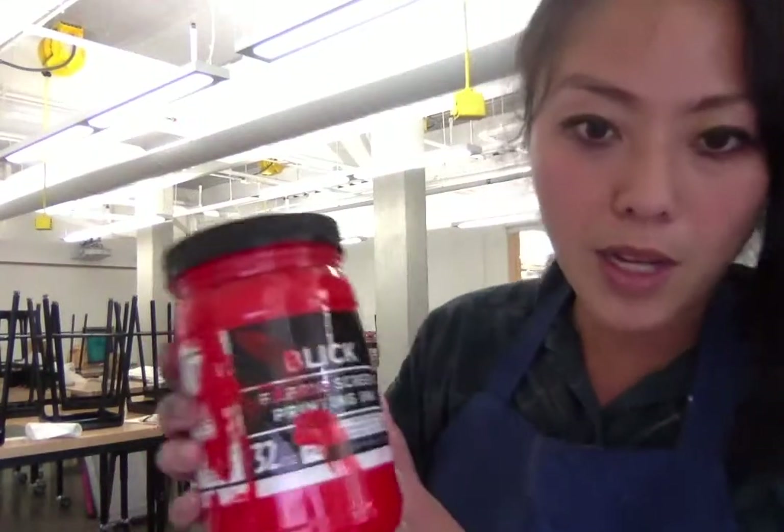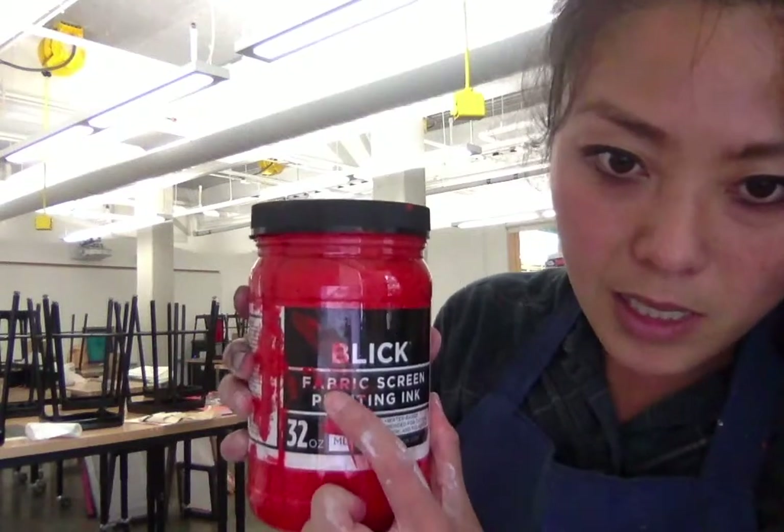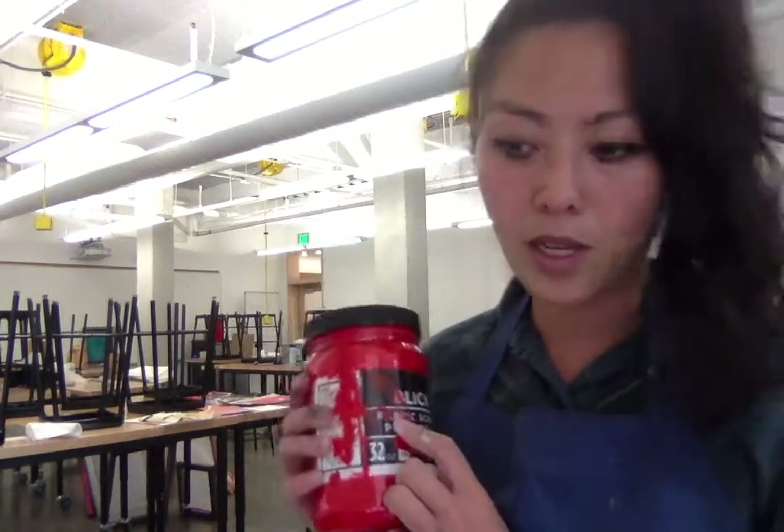I have a squeegee — this is a palette knife, but an old spoon, a ruler, or even a pencil works well — something to spread your ink out. I'm using a screen fabric ink that is water-based. When you buy your ink for printing on fabric, look for something that won't wash out if you want the design to stay in your t-shirt.